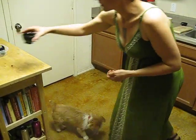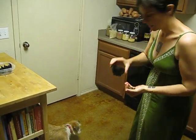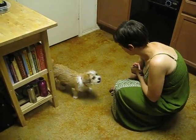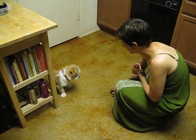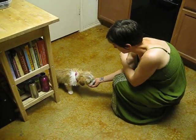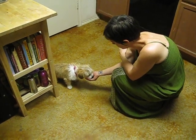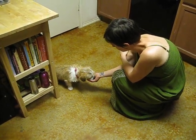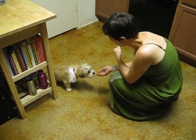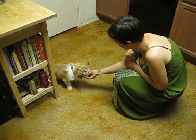Now I can practice leave it. I'm going to take some of the food and put it in my hand and leave the rest in the measuring cup. Pixie, leave it. Yes, good girl — take it. What a great girl.